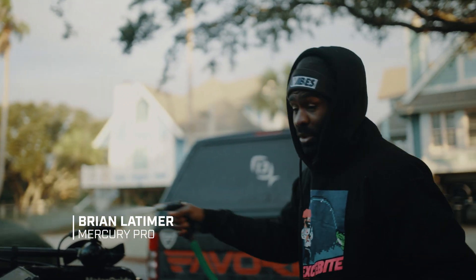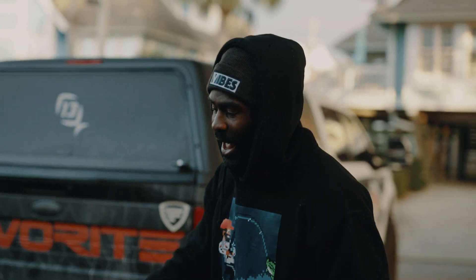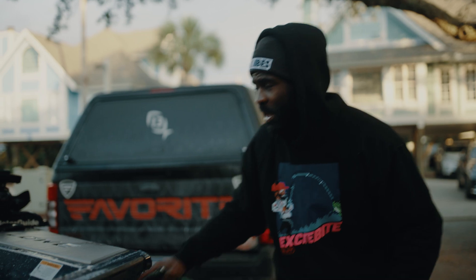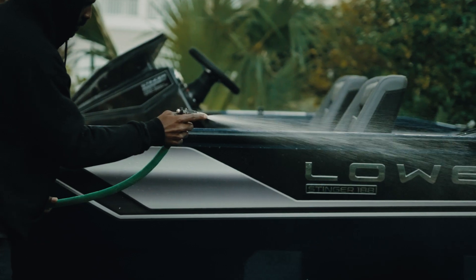Today I'm fishing out of an aluminum bass boat — this is a Low Stinger 188. For you guys that are like me and you only spend a couple days down at the coast saltwater fishing, feel free to take your aluminum bass boat out.